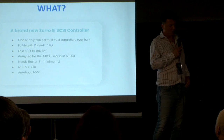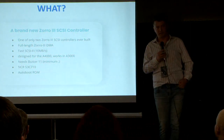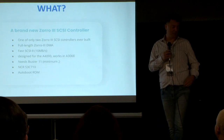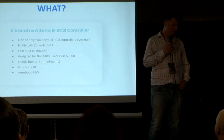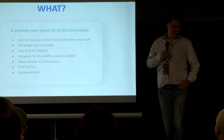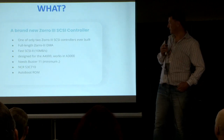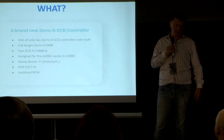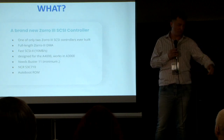The card also supports DMA and the Fast SCSI-2 protocol, which in theory supports 10 megabytes per second. I know it's not very fast today, but back in the day this was a killer card. It was originally designed for the Amiga 4000, had pretty hefty hardware requirements — it needs at minimum a Buster 11. The card is powered by an NCR 53C710 chip, a state-of-the-art SCSI controller chip at the time, and it supports auto-boot through a ROM.